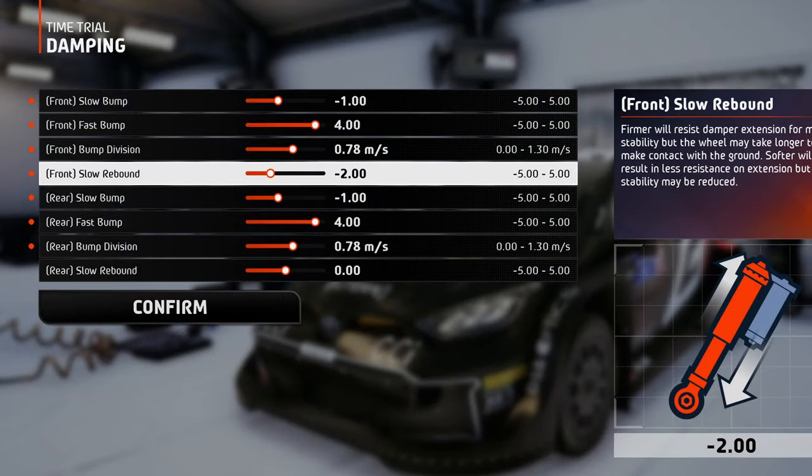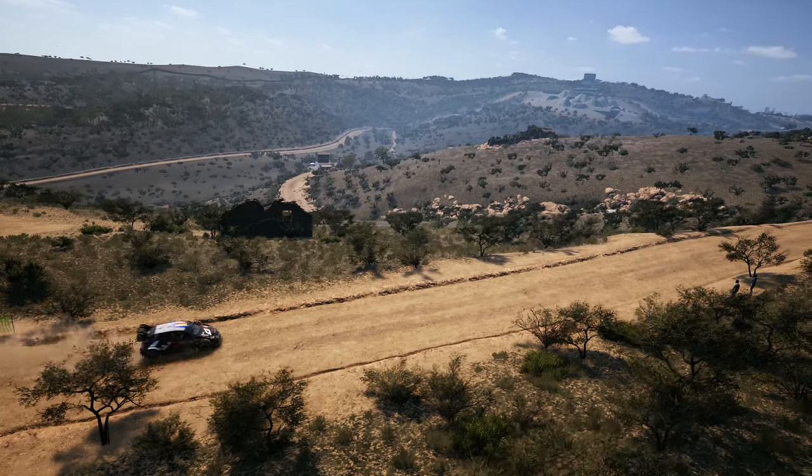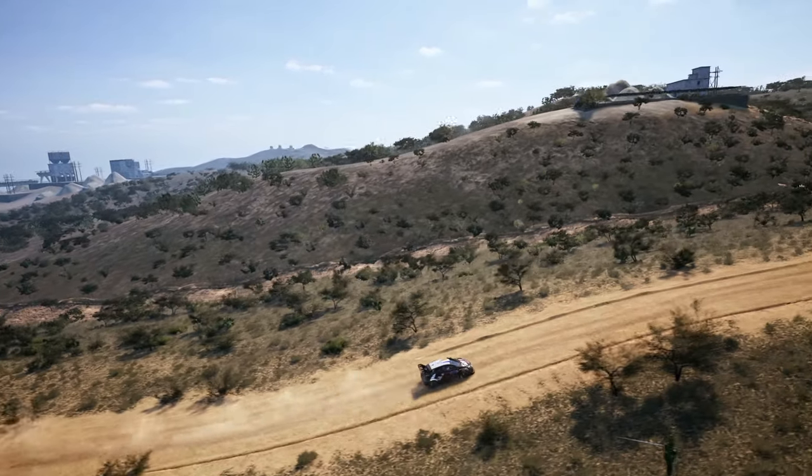Since on these tracks there are a lot of bumps, crests and jumps, set the rebound at a medium value on the softer side. With this, you won't mess with the stability too much, and also make sure the wheels stay more in contact with the road, even if the car is pushed up by all the bumps and crests.